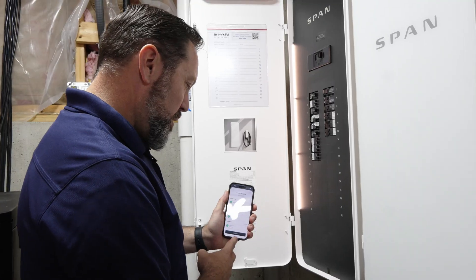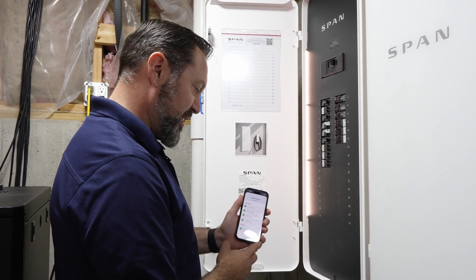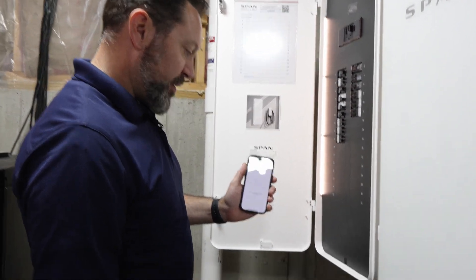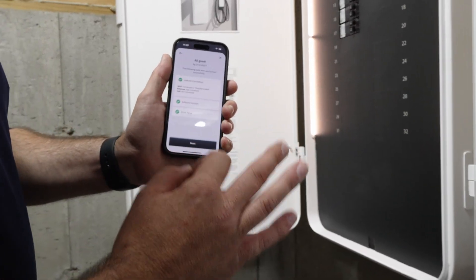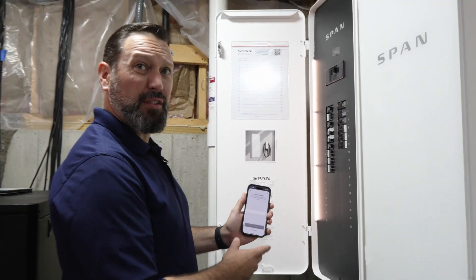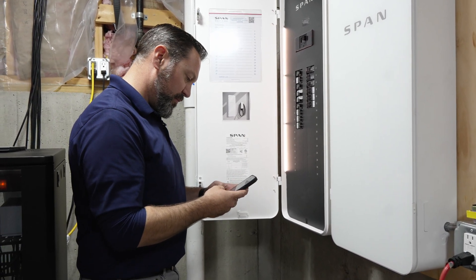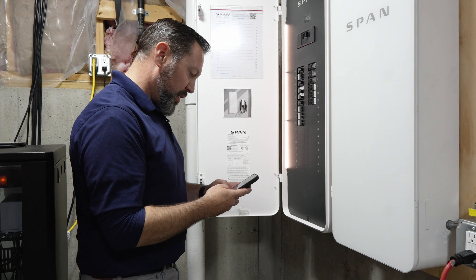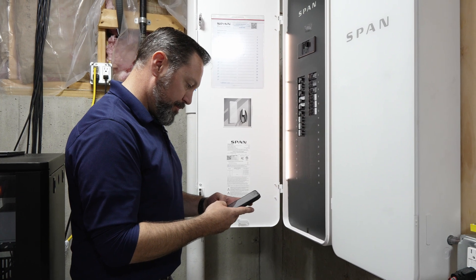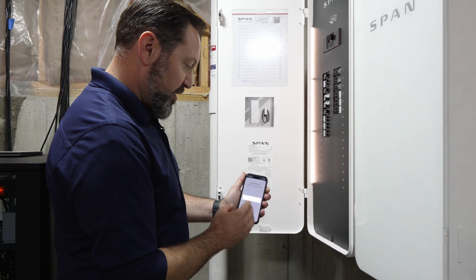We've finished our install checklist through the application — time to hit continue. From this point we're going to run a panel test. It runs the test, all good, hit next. Now we invite the homeowner: this is where we type in the homeowner's email address, then they'll get the link from SPAN to download the home app and link into their panel. Hit send.